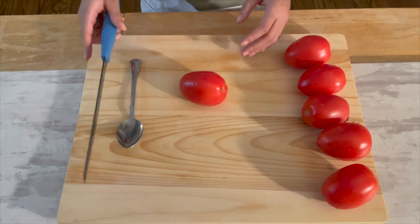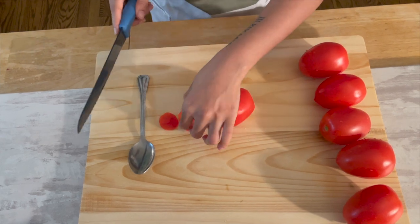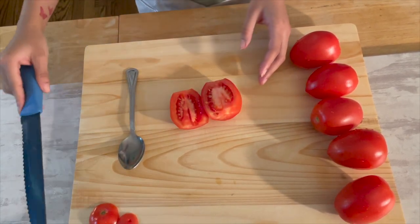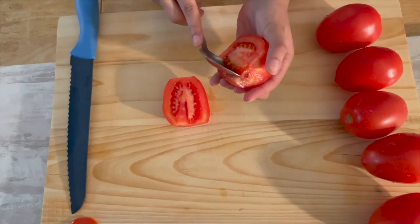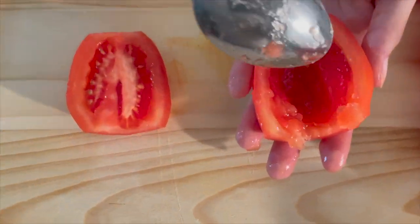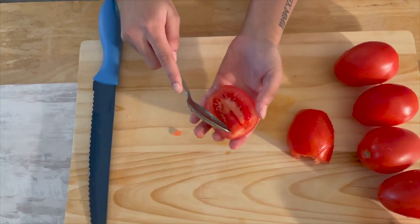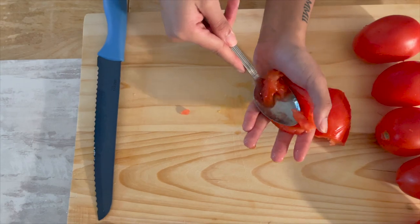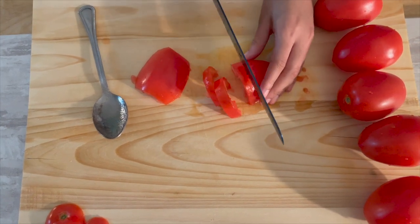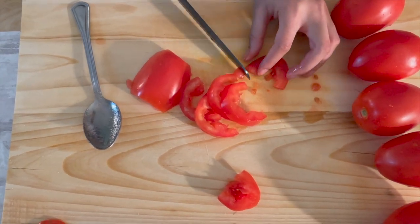For the pico we're going to start with the tomatoes. First, cut the ends off, then cut it in half. We don't want to eat the inside, so we're going to scoop it all out with a spoon. Now turn one half to its side and cut it into slices, then with each slice make small cuts to make the dices.